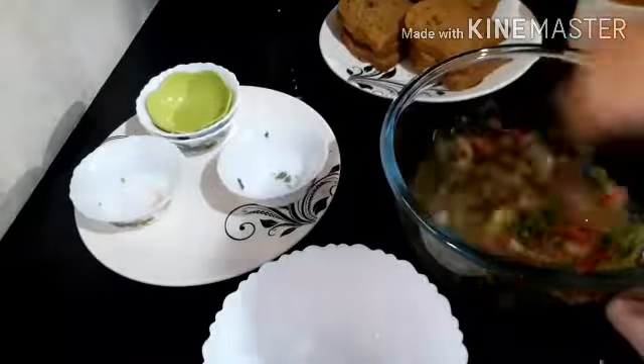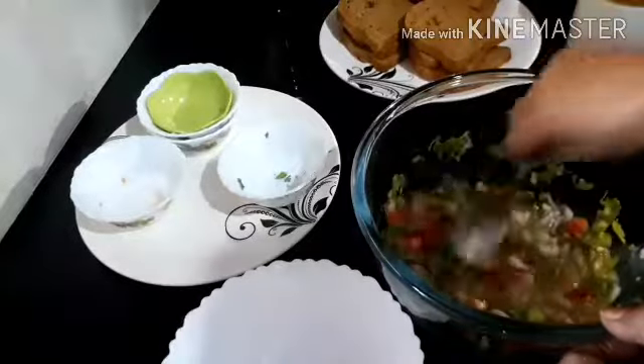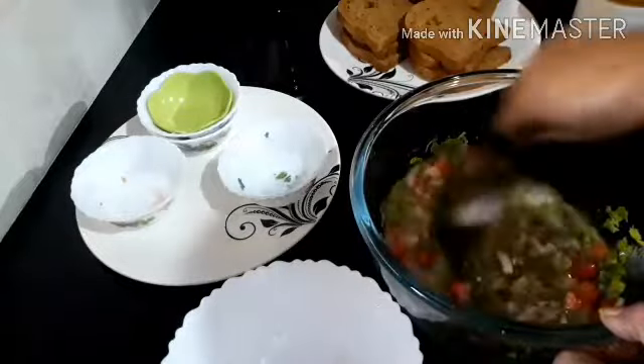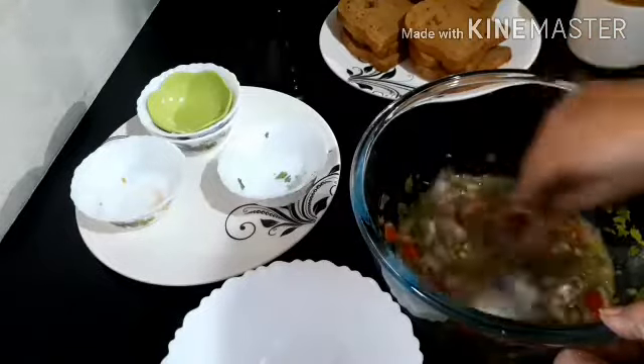Now let's put it to the top and put it in a bowl. Then let's mix it up. If you have a break rice, you can put it in a bowl.